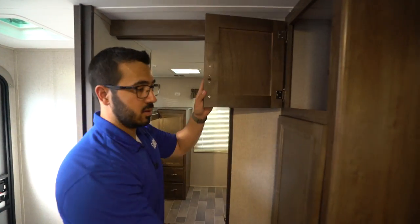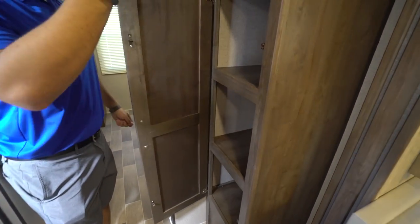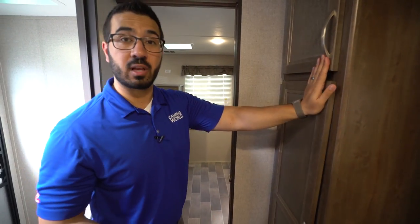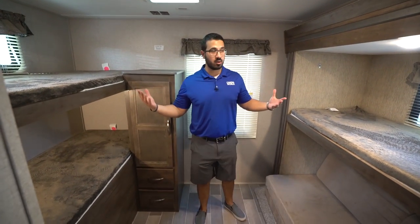I'll open this up for you — you can see excellent storage running the whole length here. This can be used for a couple of different things: if you need pantry space it can be pantry, you can use it for kids' clothes storage, or if you want part of it as a linen closet you can do that as well, so you can grab your towels right there before heading into the bathroom.